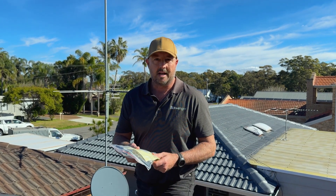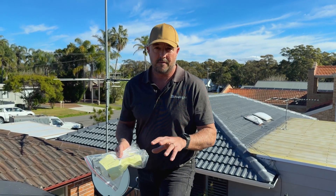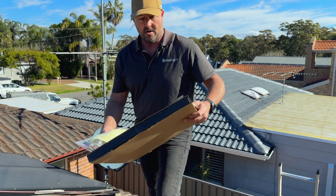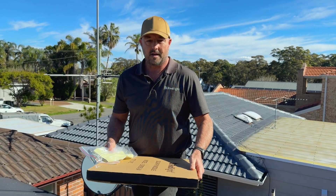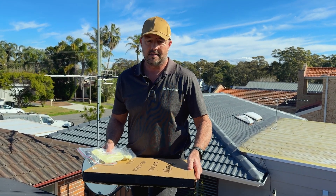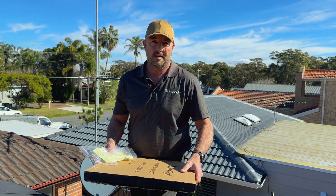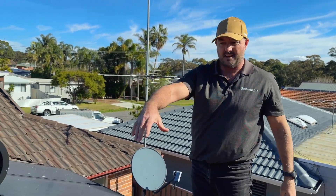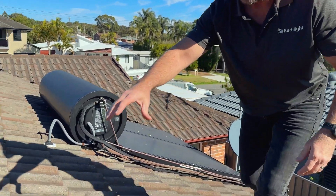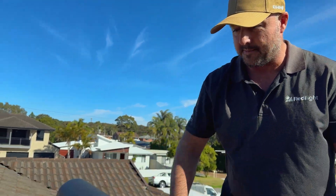Today we're going to look at installing tile brackets — standard tile brackets on a cement tile roof — for a Ready Light solar panel, one of the smaller ones. We'll go through the process so you can get a gist of how to actually put the brackets on the roof and complete the solar panel install. Once you're on the roof, usually come down about three tiles if you can, because you don't want to touch the ridge capping at all.